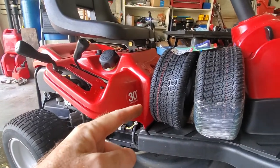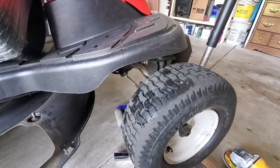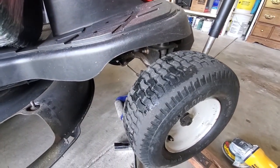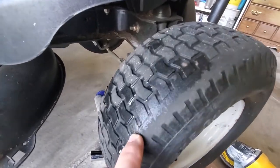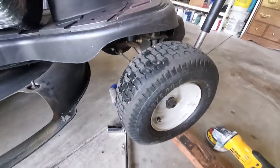Also notice the tyres - that's the next video I'm working on, replacing these two worn front tyres. So look for that video coming soon too.